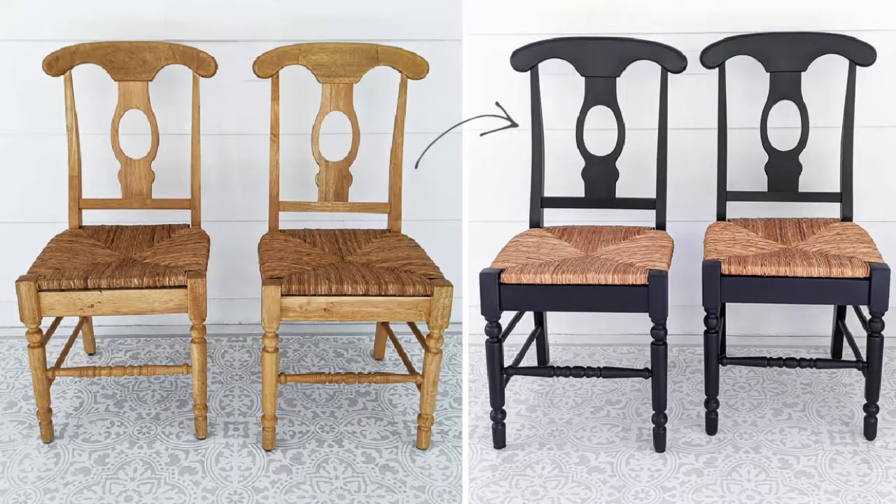Hey guys, it's Carrie from Lovely Etc, and today I'm going to show you how to paint wooden chairs the easy way. Painting wooden chairs and dining chairs with all their spindles and turned legs can be incredibly time-consuming and not particularly fun. I've painted lots of chairs using a paintbrush and paint rollers and you definitely can do it that way, but it takes forever to paint all of the little spindles and turned parts. So today I'm going to show you how to paint a chair the super fast way.